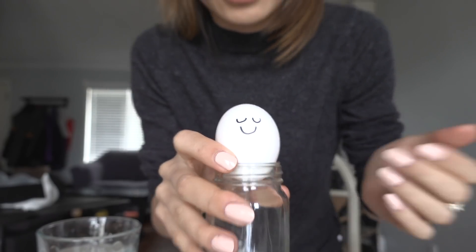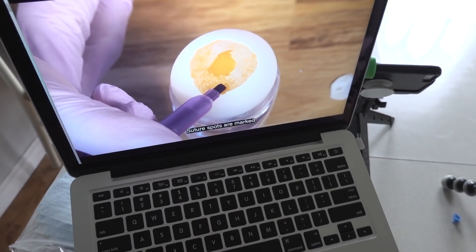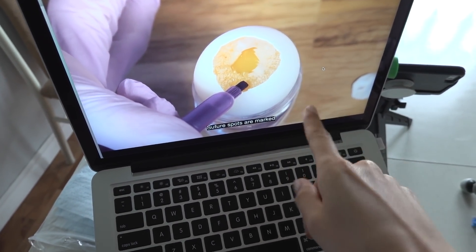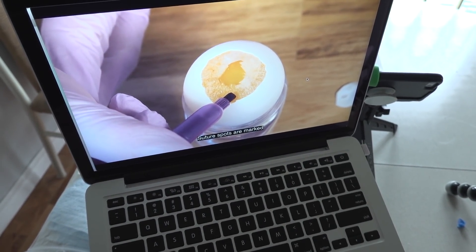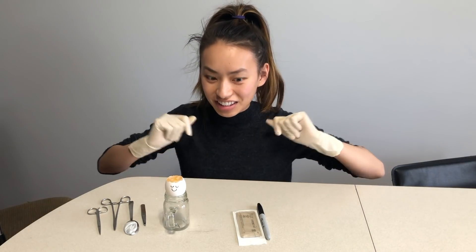Do I have an exam in a week that I should be studying for? Yes. Do I want to do this egg transplant surgery? Also yes. The egg is asleep because anesthesia. So I tried my best to replicate MD Prospect's egg. I don't know how he got the shell part so round, but mine is very jagged. Anyways, it's time to do an egg-cellent surgery.